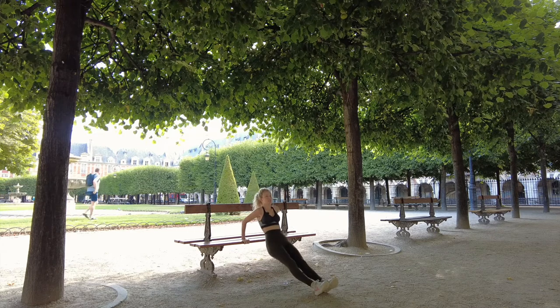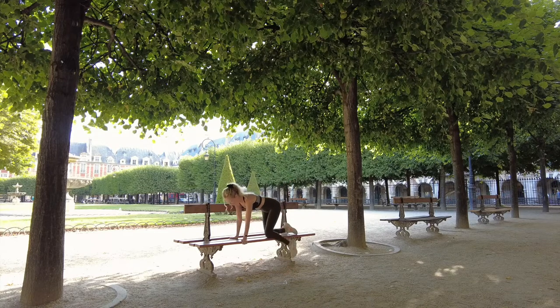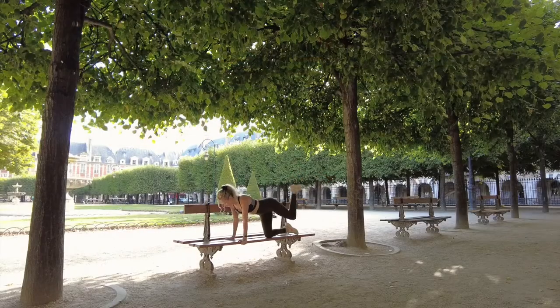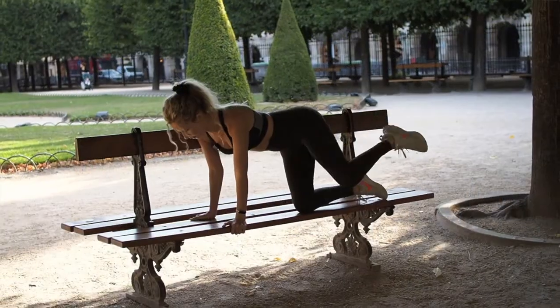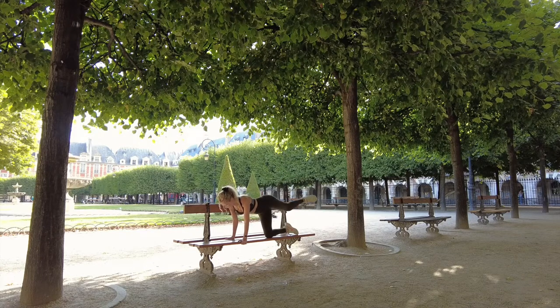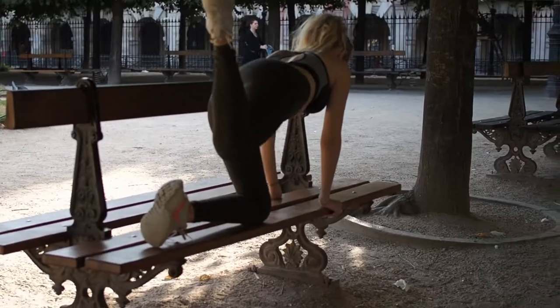This one is for the glutes on the bench: donkey kicks. A simple donkey kick — always try to keep your core in, don't let it drop. I do about 10 in this position, then go into a fire hydrant style for a few more. Just keep making sure the leg is burning, then flip over and do the other leg.